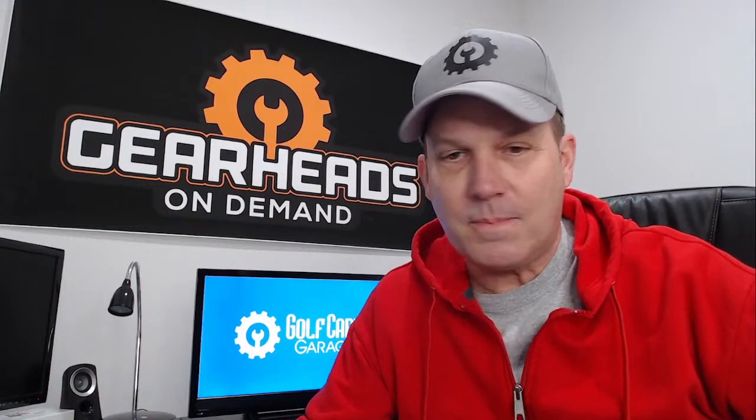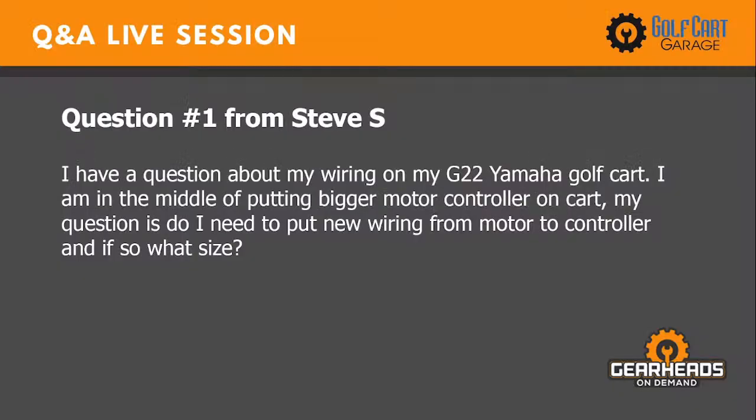Question number one is from Steve. He says: I have a question about my wiring on my G22 golf cart. I'm in the middle of putting a bigger motor controller on my cart. My question is, do I need to put new wiring from motor to controller, and if so, what size?